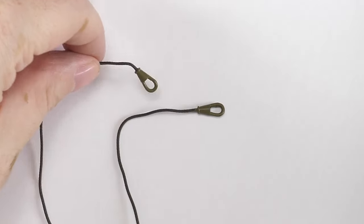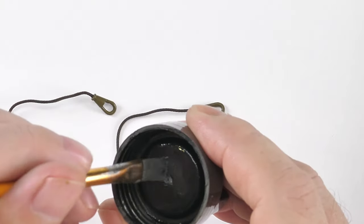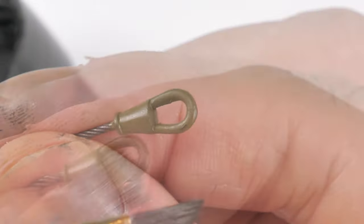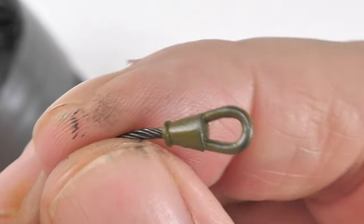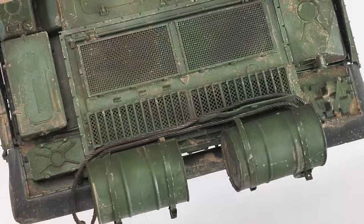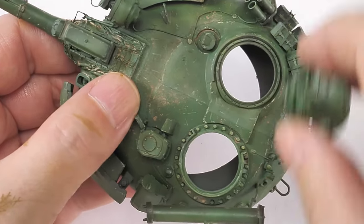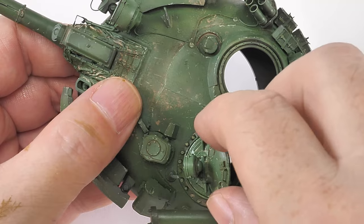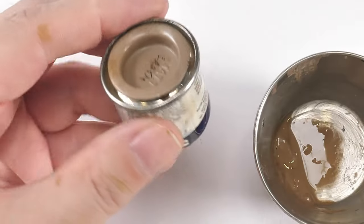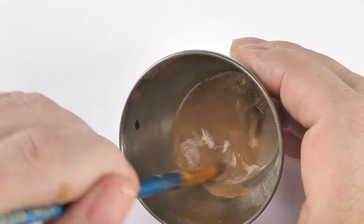Tried a little experiment with a pencil - have to be honest, didn't work out too well. Here are the vehicle recovery cables, already base coated. This product from Mr. Hobby is really good for dry brushing on to create metallic effects. These get placed and super-glued in position - not in the actual mounted positions, but as if the vehicle was recovered at one stage and the crew were just too lazy to put them back into proper position.